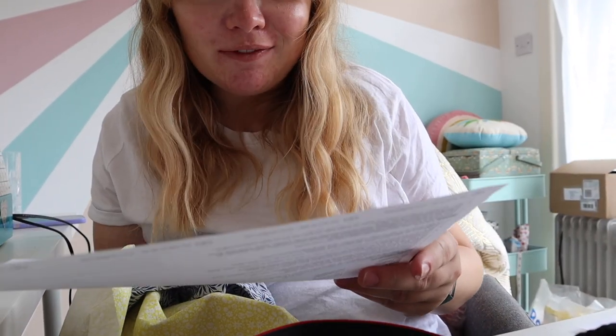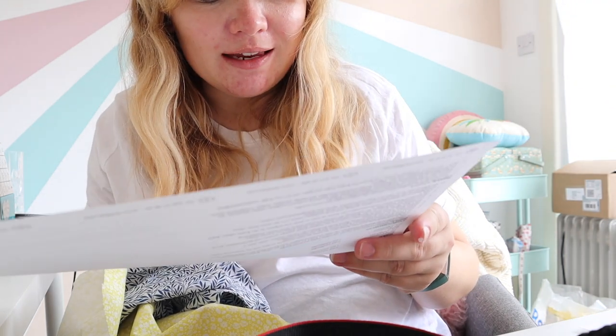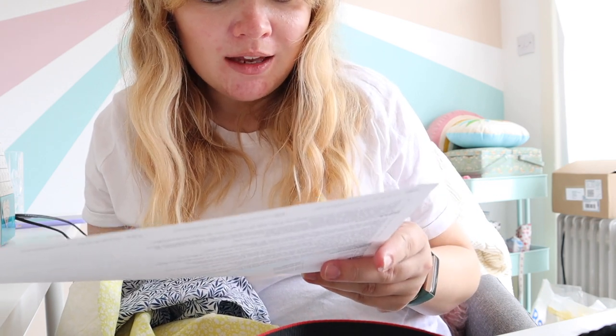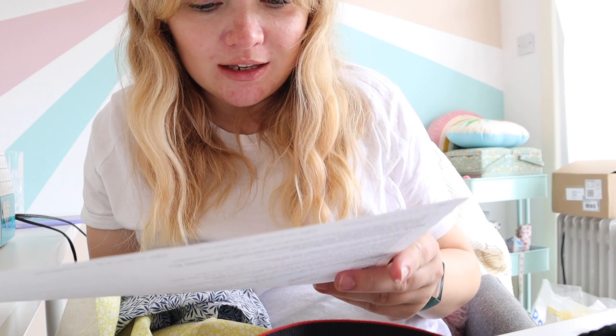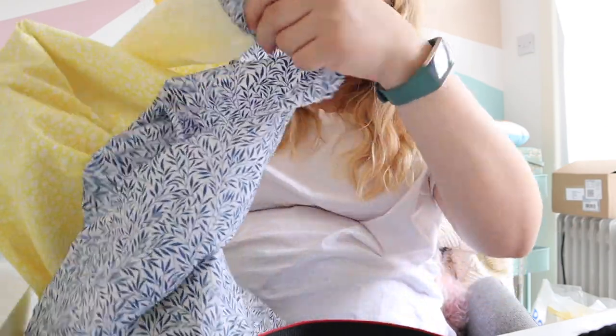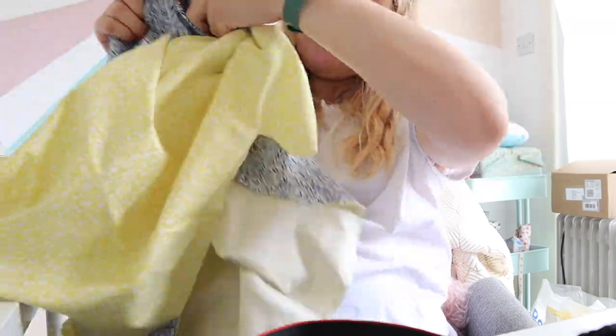This is where the instructions don't make sense to me. It says: stitch on the bias ribbon at the middle of the seam on the front piece with edge stitching on both sides to make a drawstring hem, start and finish by folding the end two centimeters, turn inside out. From what I've read online, I'm going to turn this the right way.